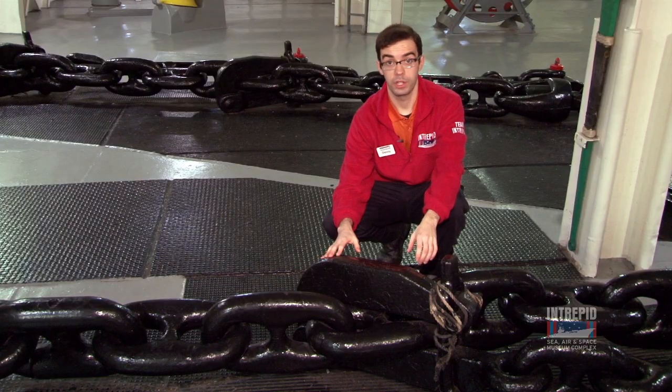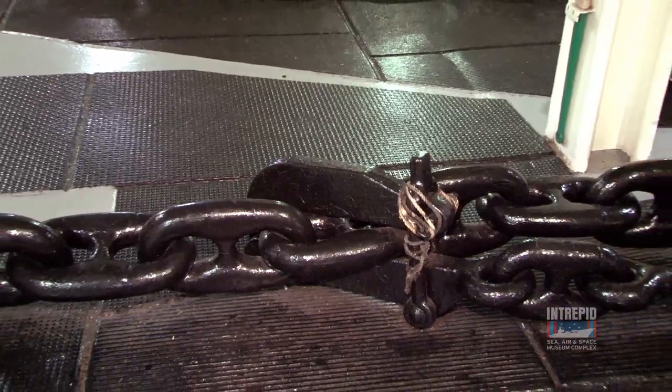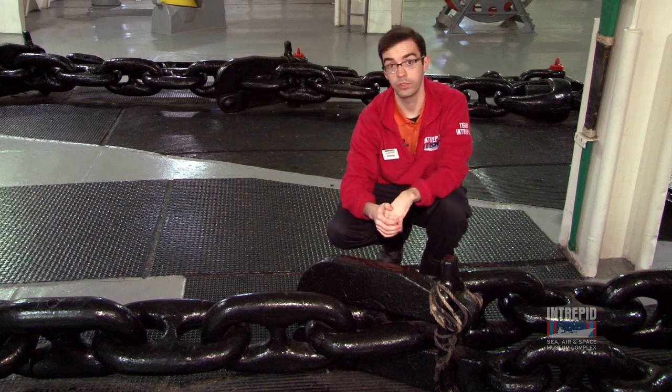I'm right next to the anchor chain. Holding it in place are three brakes called pelican clams, like this one here. To release them, a team of three sailors pull out the pin, knock it forward with a sledgehammer, and the anchor chain is released out to sea.